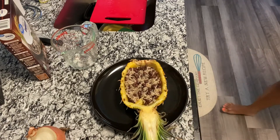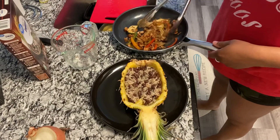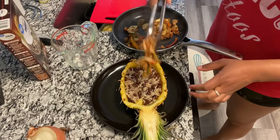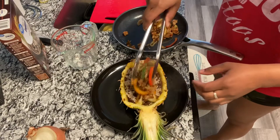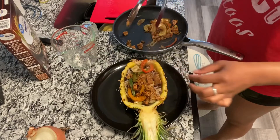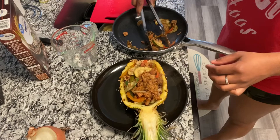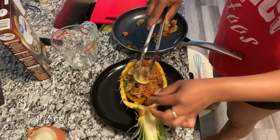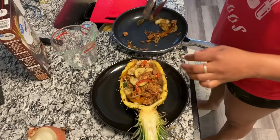I have this mix that I made — I have some leftover jackfruit, so I threw some peppers, onions, and zucchini in there. I've never even tried this bowl when I was eating meat, so this is my first time.